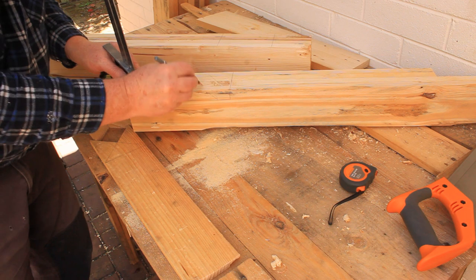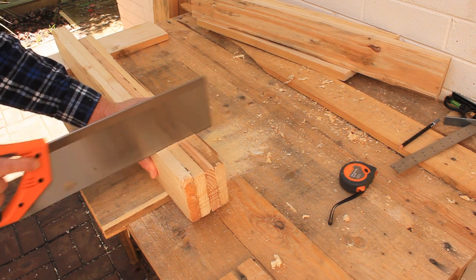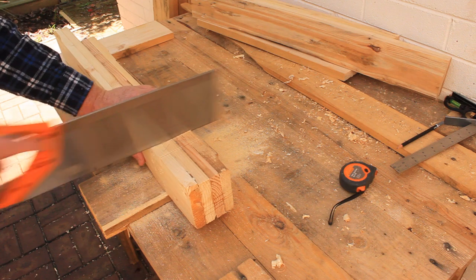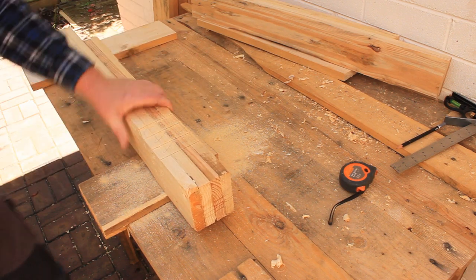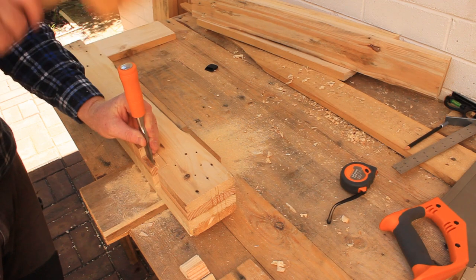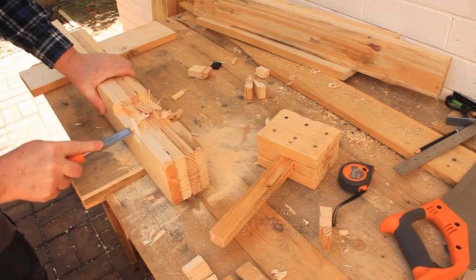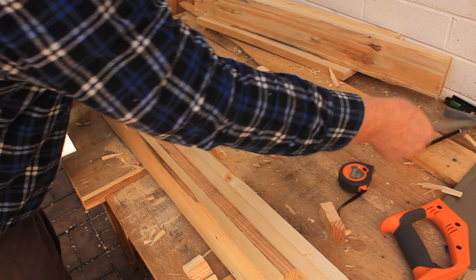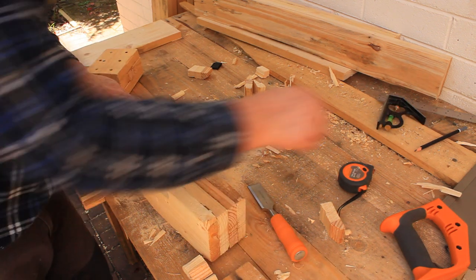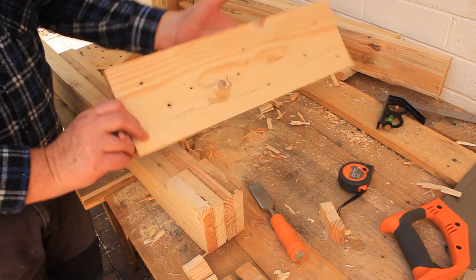Mark the waste area with a squiggle. Saw the trench very carefully at both ends, then make a few extra cuts across the trench to make the chiselling easier. Chop out about half of the depth using your chisel and mallet, then remove the remaining waste with shallower cuts. Finish the trench using hand-held paring cuts with your chisel. Check the depth of the trench with your combination square. Mark the trench with some unique letter or symbol, then decide which way around you want to put the brace board and mark its inside face with the same letter.